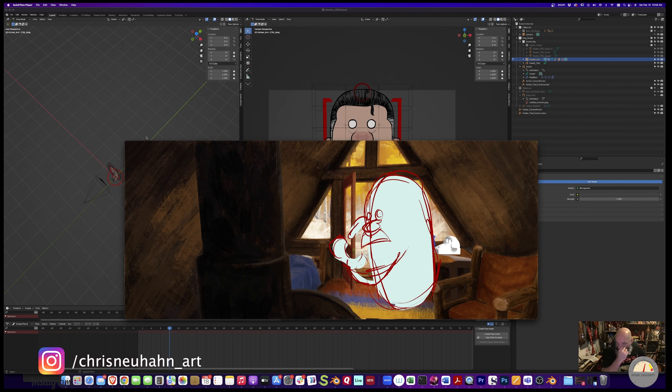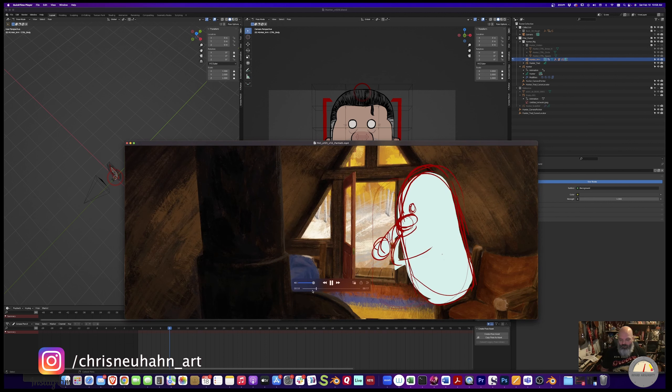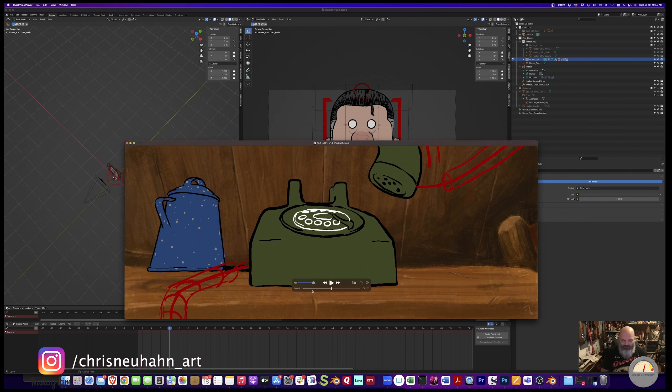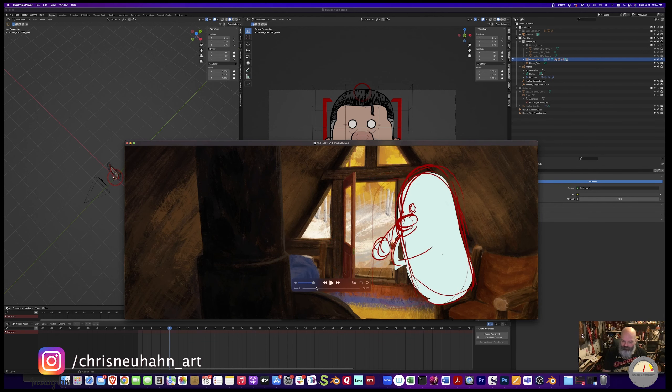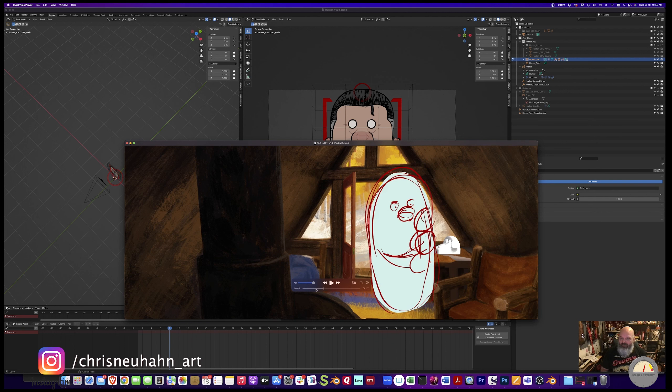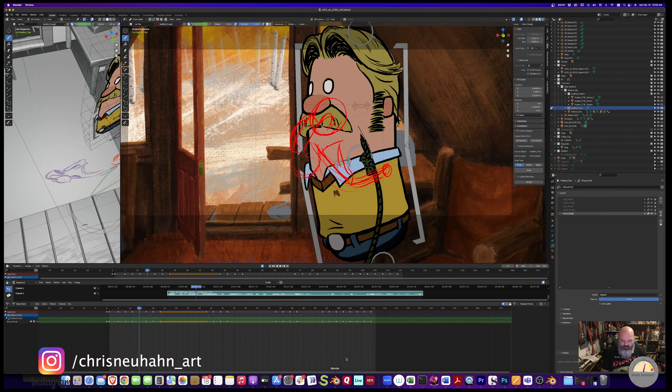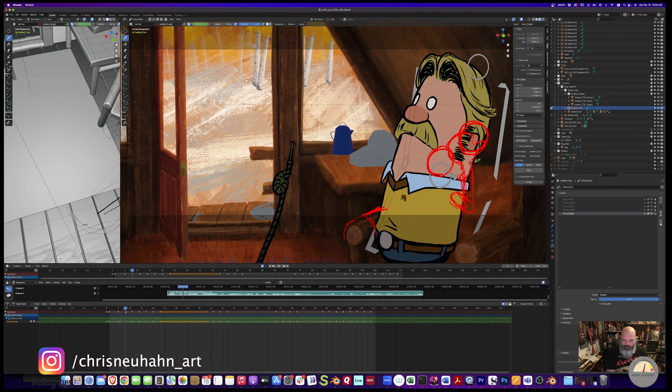So I'm going to cover that really quick. Each one of these shots starts out where I do the super rough thumbnail animation. From there, I have a puppet build - a rigged grease pencil drawing that is just the body and the head. I'm going to show you really quick how the next step in how I animate is to go through and pose that body.